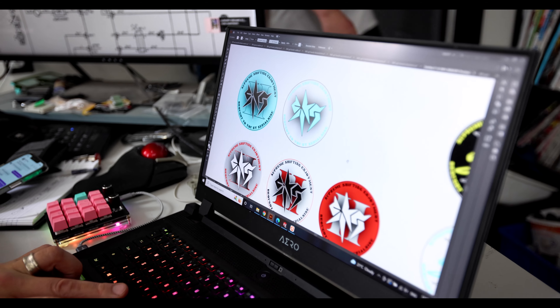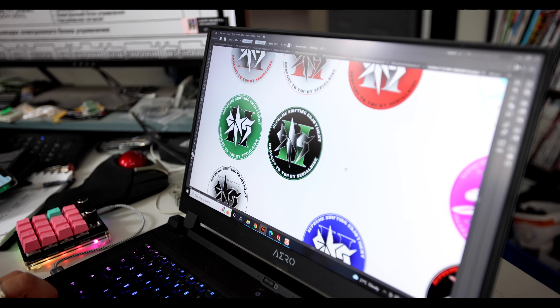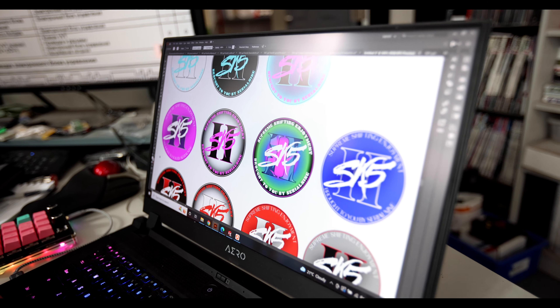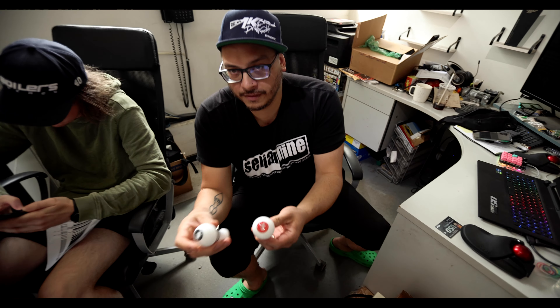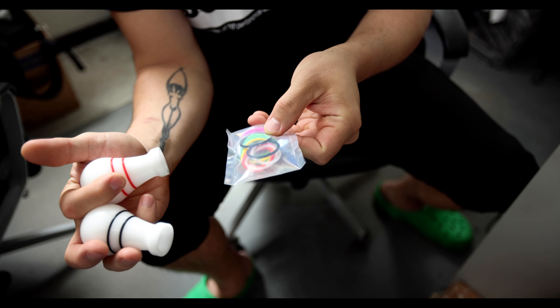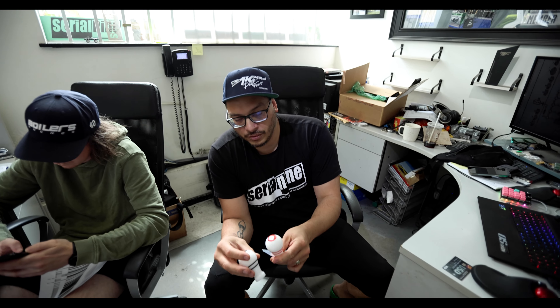You got some new gels for the SK5 Version 2. Yeah, they're gonna look pretty sick — some of them have chrome elements too. Those are going to be available on these. When you buy the knob, you'll have your choice of probably three or four different gels to select.